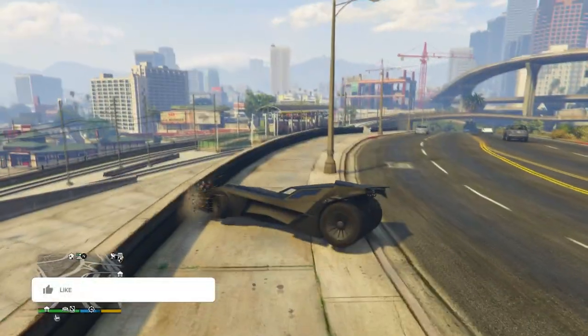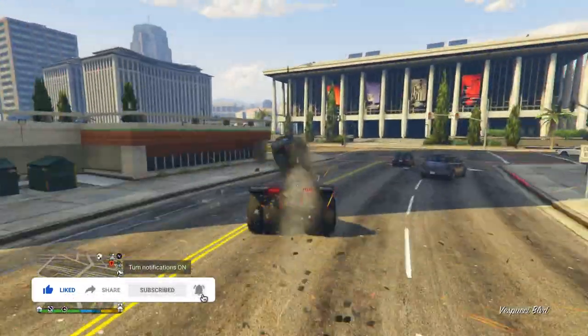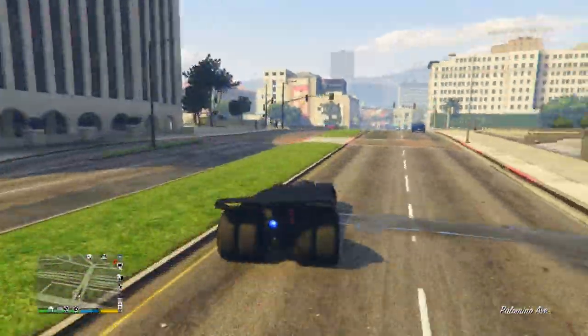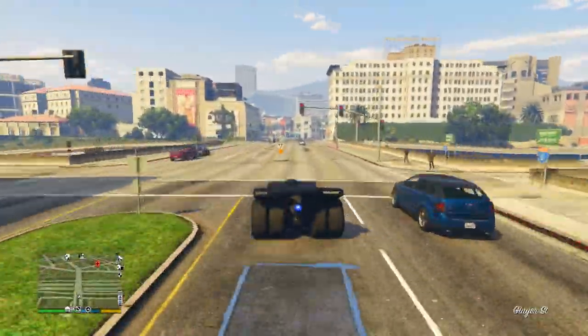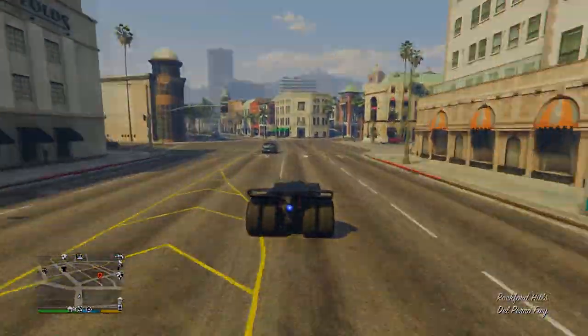It looks really sick, the boost is sick — it's super strong as you guys just saw. I hope you all enjoyed this video. Let me know if you guys want to see more movie and TV inspired vehicles — I'd be happy to make more of these. Make sure to drop a like on this video, subscribe if you're new, and turn on the notifications. Anyway, this has been Hacky — happy rest of your day, I'll see you guys in the next video, and peace.